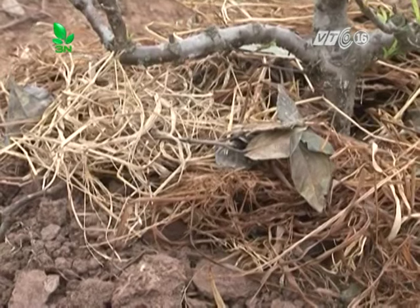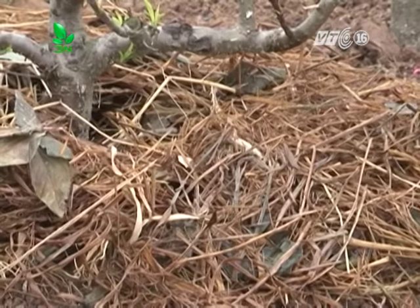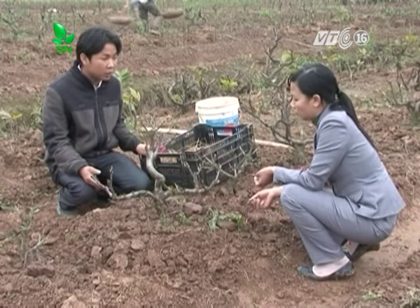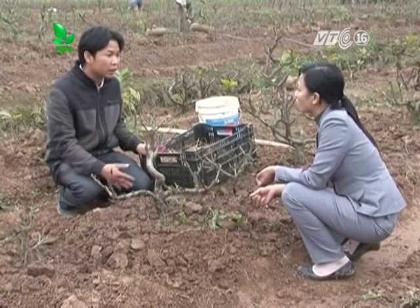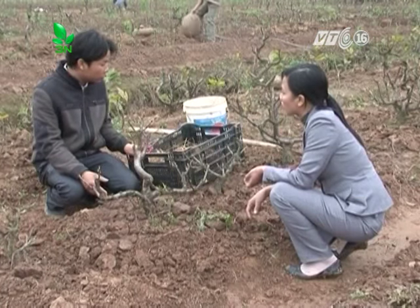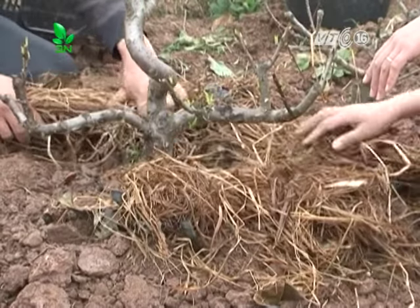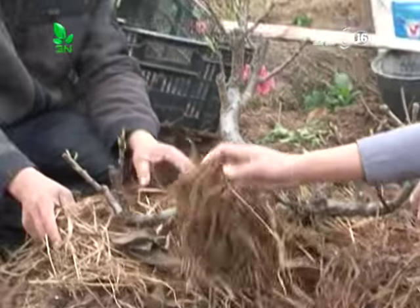Để tận dụng rơm rạ và tàn dư thực vật, sau mỗi vụ thu hoạch cần thu gom lại để tủ gốc cho cây đào, sẽ giảm được chi phí phân bón và chăm sóc cho cây. Ngoài ra, ta có thể phủ rơm rạ vào gốc các cây đào mới trồng nhằm giữ độ ẩm cho gốc, hạn chế phải tưới nhiều và hạn chế cỏ dại mọc xung quanh gốc. Vật liệu phổ biến là rơm hoặc rạ, phủ với lớp dày 3-5cm, cách gốc ra khoảng 10cm để có độ hở của gốc, tiện cho quá trình chăm sóc và tưới phân sau này.